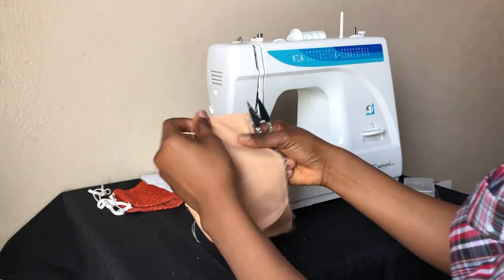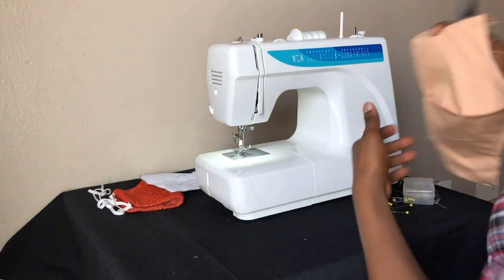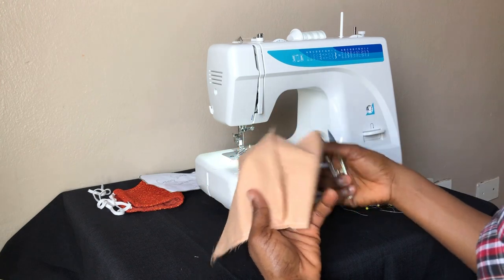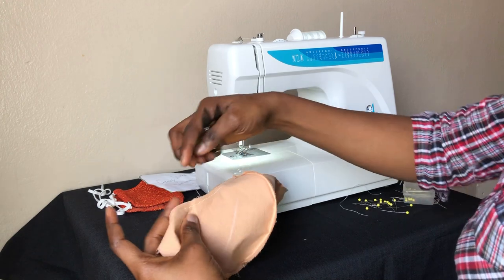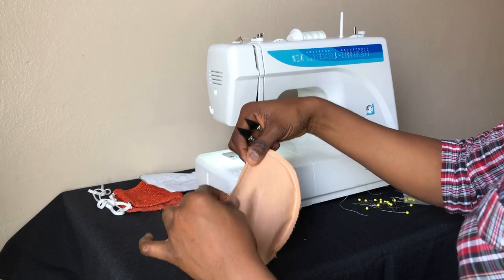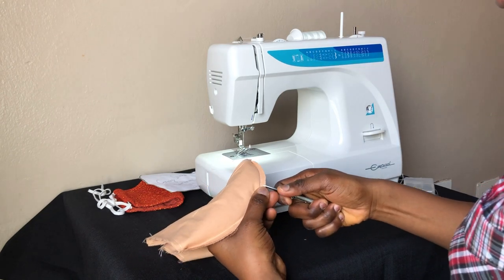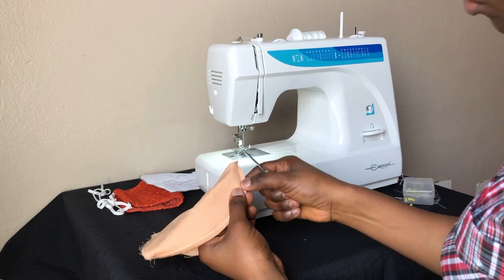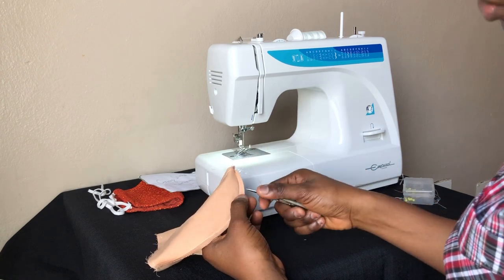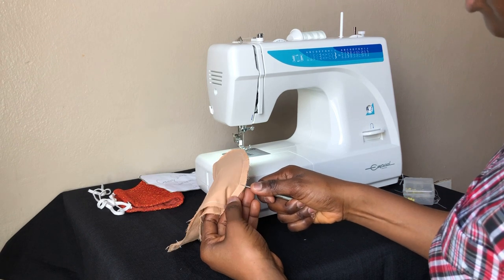One important thing: any time you're sewing a curved seam, you have to clip along those edges so that when you turn it inside out it will be smooth. If you don't clip, the edges won't be smooth and it's very hard to iron them flat afterward. Clip close to your seam but make sure you don't cut through the thread. There's no rule on how many times to clip — just be careful.